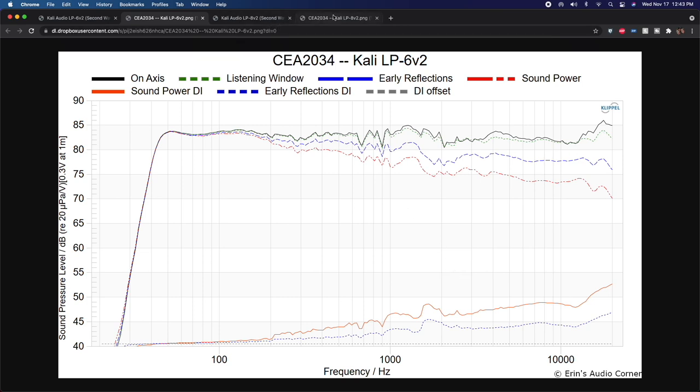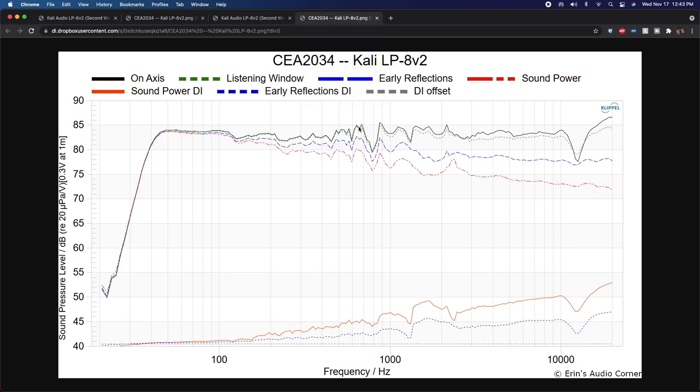Moving to the LP8 V2, the midrange resonance around 600 Hz is the issue I was hearing — I EQ'd it down about 1.5 dB, which provided more clarity to the vocals, especially female vocals whose fundamentals sit a bit higher. The early reflections directivity index shows only a small dip there, so some EQ should be fine. The LP8 also shows a bit of a bass boost compared to the LP6, which shows a slight dip in the same region.